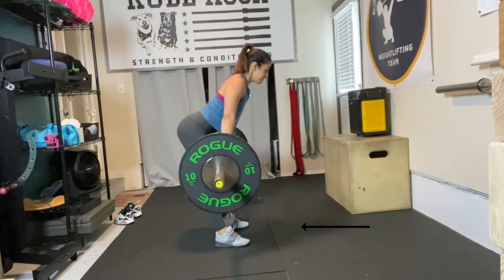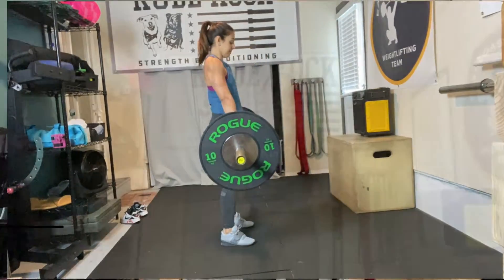Another thing we'll see happen is that as the hips kick up first, the weight will shift back into the heels. Then the athlete has to find a way to reestablish that midfoot weight distribution. This can often be easily corrected simply by paying attention to detail.